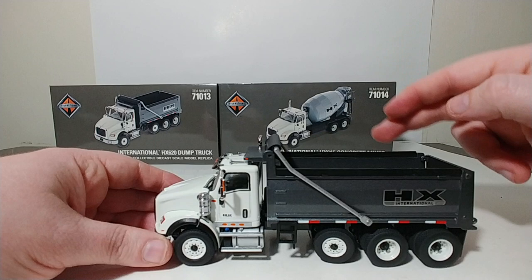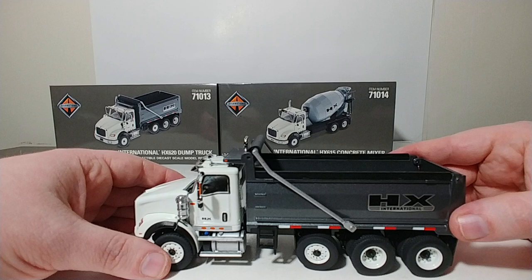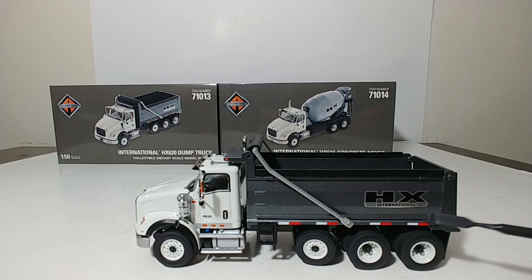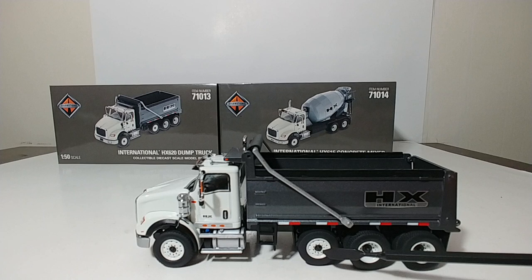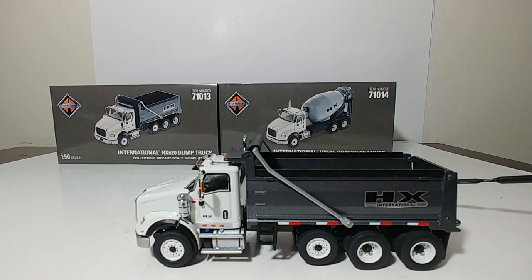The tarp is not functional — it's just made to look the part — but it can be made functional. There are several modelers on Instagram and other social media sites that have managed to do that, so reach out to them if you're interested. You have your International HX logo on the dump box and striping along the side. Your tires have different hubs on different axles as appropriate. The drop axle has the same hub as the front, while the two rear tandem axles have different hubs as well.